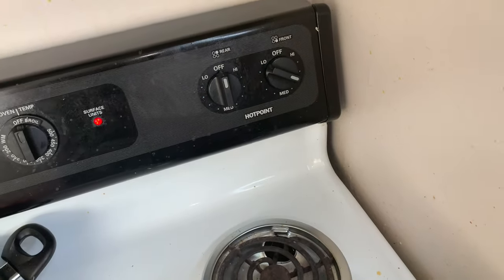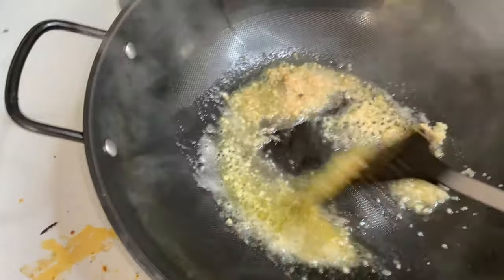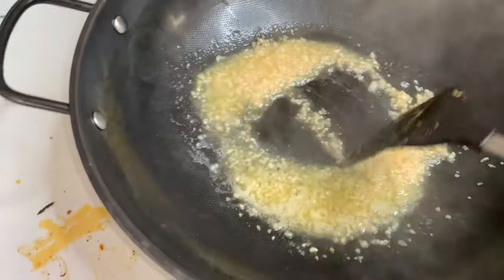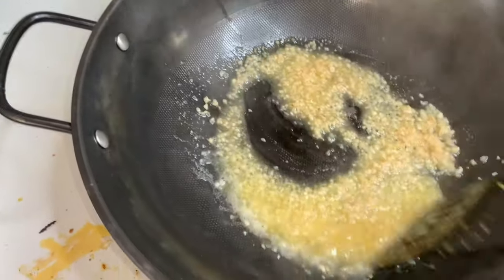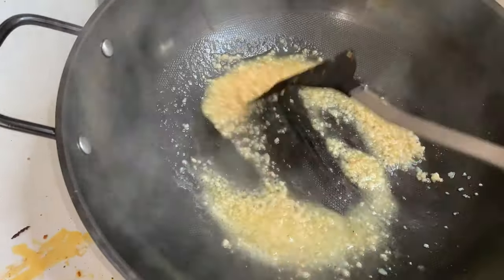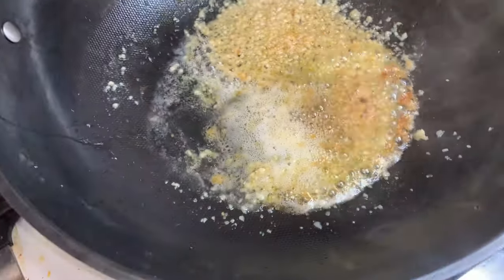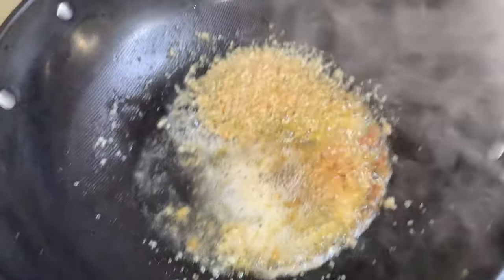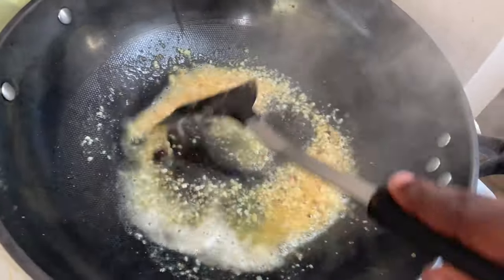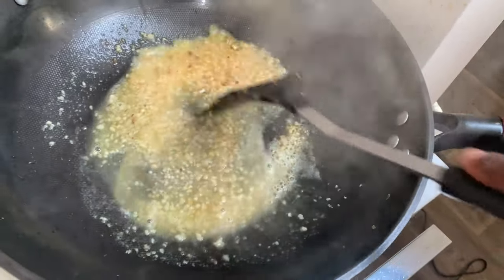Put the fire almost too high, but not quite. Stir it all the way around for about 30 seconds. Then add a little bit of white wine — you gotta add some white wine in that. You want it to be golden brown.